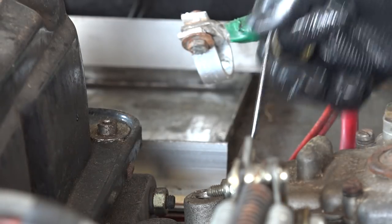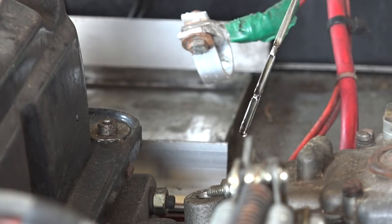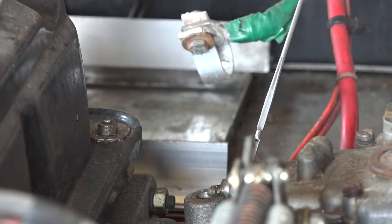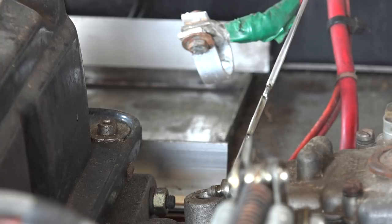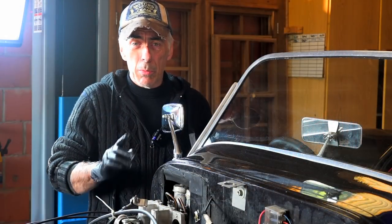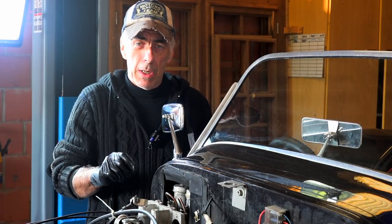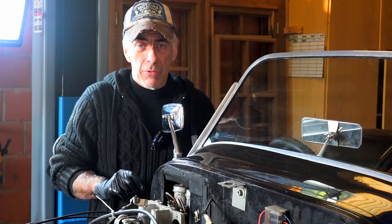Let's check how much oil is in it now — wipe the dipstick and stick it down one more time. It looks like it's filled up all the way to the top. The next thing is to remove the spark plugs and then look inside each cylinder with a little camera to see the state of the cylinder inside.